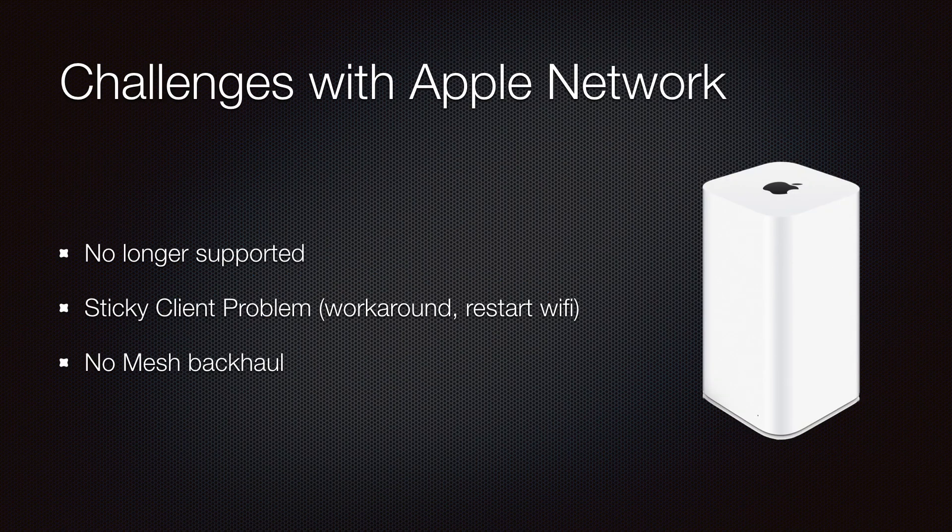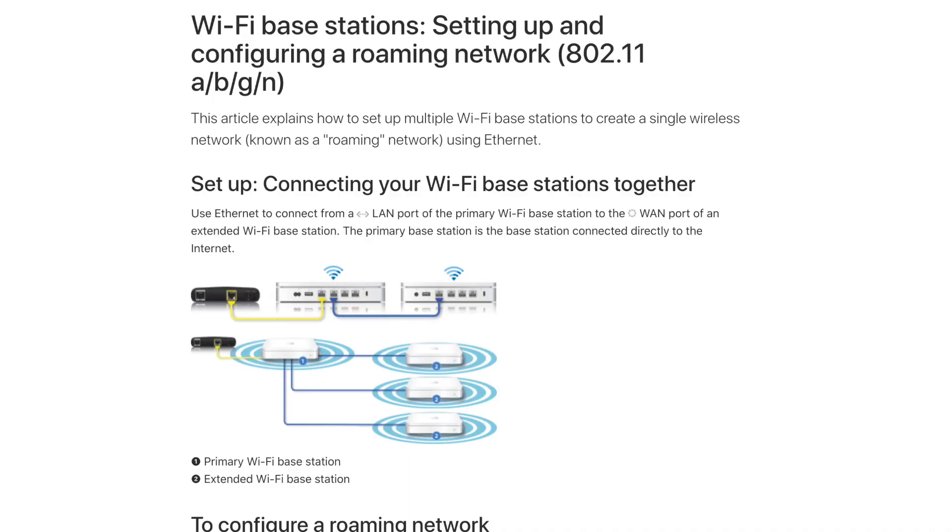Let's go over why I'm replacing my two Airport Extremes. Although Apple no longer supports them, that wasn't a big deal for me since I never had to contact Apple through the many years I've owned these. I bought these 6th generation Extremes when they were released on June 10, 2013. The biggest problem I had is that whenever the internet was slow, I knew that the first thing I had to do was restart the Wi-Fi on the device I was having issues with.